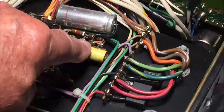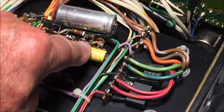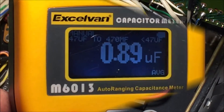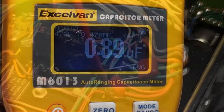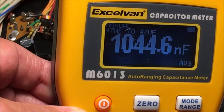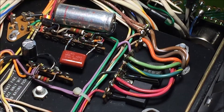The next one we're going to tackle is C303 — a one microfarad film capacitor. So let's have that little bugger out. And it tests a bit low: 0.89 microfarad. It's within specs, 10% just about. And there is the replacement film capacitor — just a tad over one microfarad. Good.